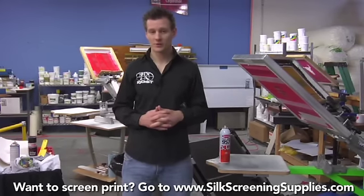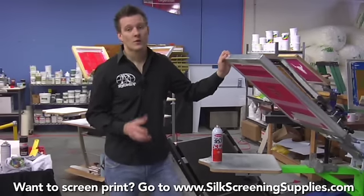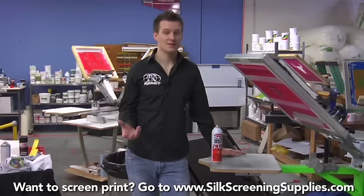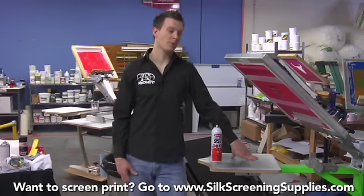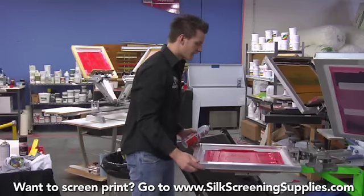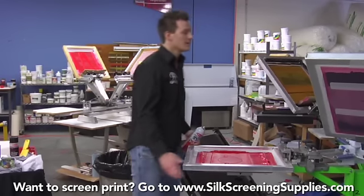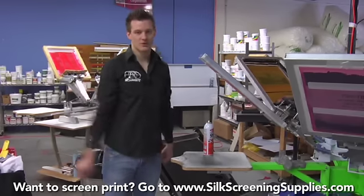A couple of the ways I use Screen Opener. First off, if you're printing, flashing and printing a lot, the problem is that if your flash dryer gets your t-shirt too hot — especially if you only have a one or two station press, or if your pallets get really warm — as you bring your screen down and pull your ink across, it could slightly cure your ink. If that happens, a standard squeegee pull won't open up the screen mesh.